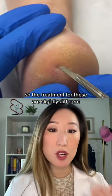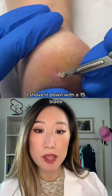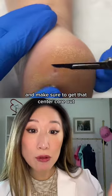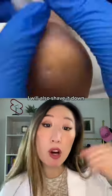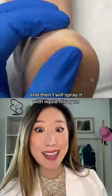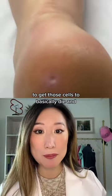The treatment for these is slightly different. For corns or clavus, I shave it down with a 15 blade, make sure to get that center core out, and ensure the patient wears properly fitting shoes to take away that pressure. For warts, I also shave it down close to the base with a 15 blade, then spray it with liquid nitrogen to get those cells to die.